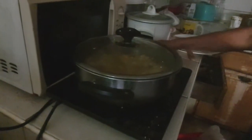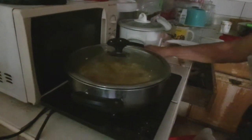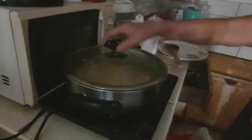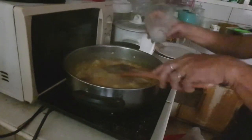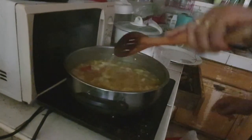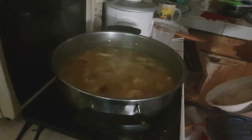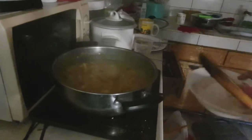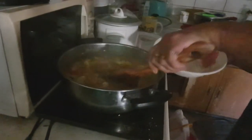This is already cooked. Our veggies are already cooked, so we are going to add our cornstarch. Our dish is already ready to serve.